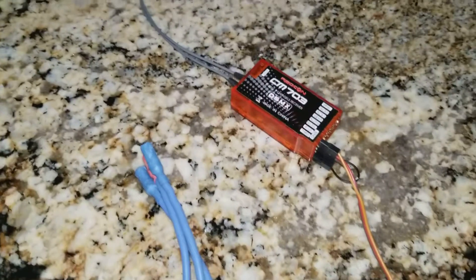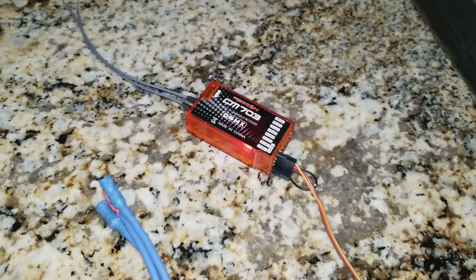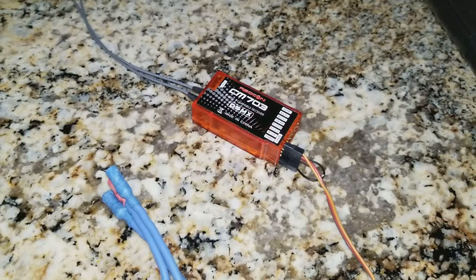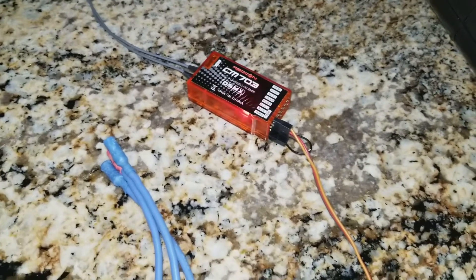We should be in bind mode now. If the transmitter module is working properly — and we can hear that the transmitter is trying to bind — the receiver will not bind up. The RF module is not functioning properly.